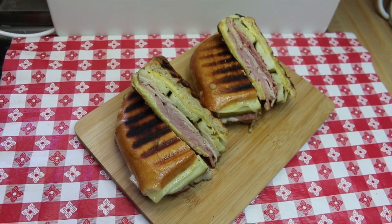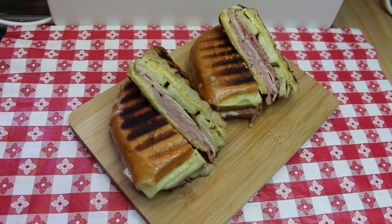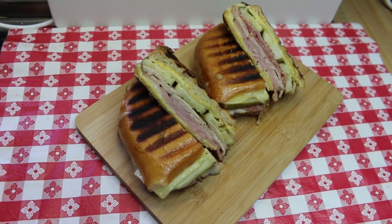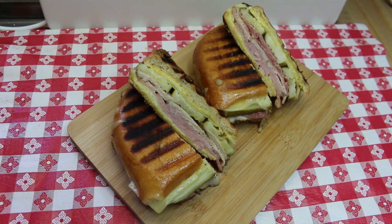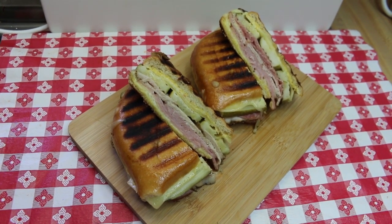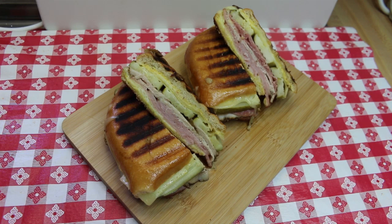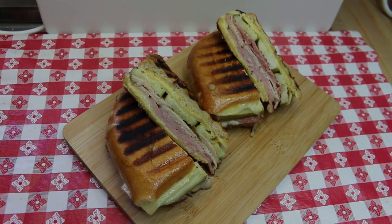Hi everyone, welcome back to the kitchen. Today I have an awesome sandwich for you that is perfect for lunch or dinner or sharing or anytime you want to eat it. Today we're going to share with you a traditional and a Tampa style Cuban sandwich, made at home in your sandwich press, on your griddle, in your frying pan, or wherever you choose to make it. I can't wait to show you how this all comes together.